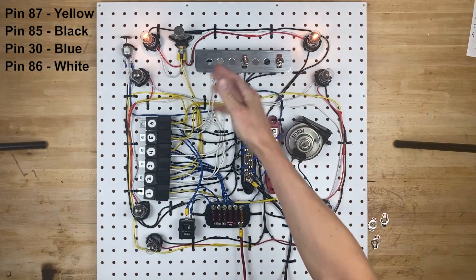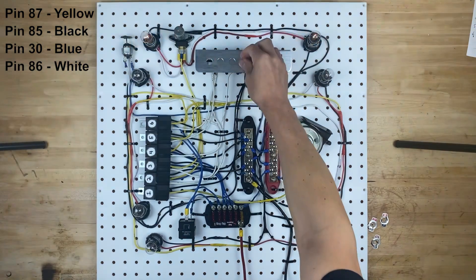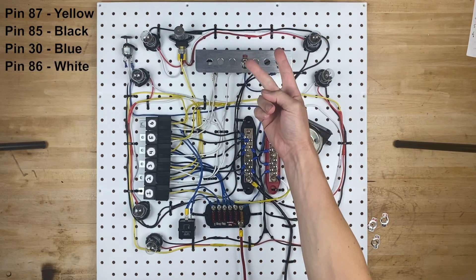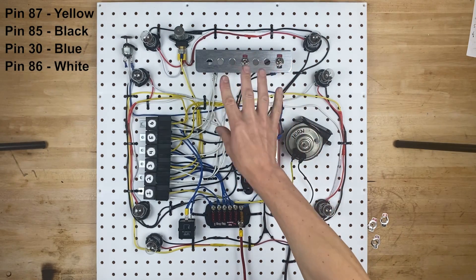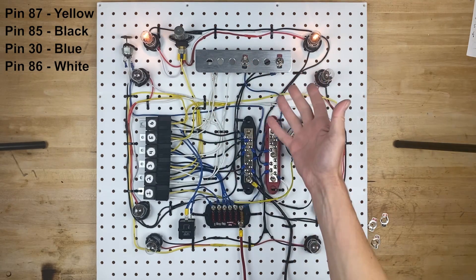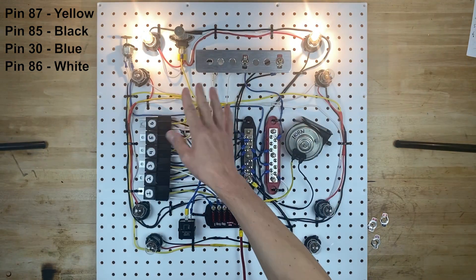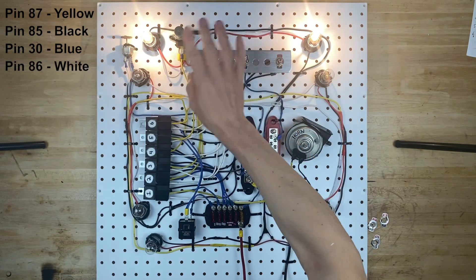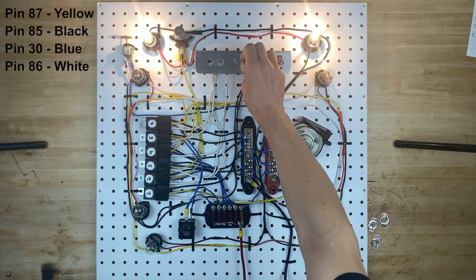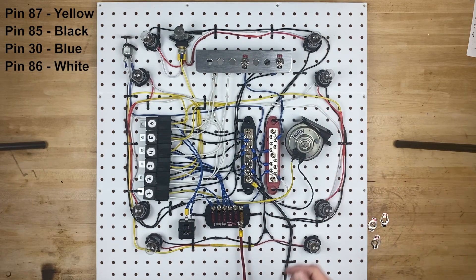We now have the switch in place, which you can see turns on the bulbs. We also have the high beam, and then you can turn it off again. The way this works is these bulbs have two different filaments in them, and each filament is a different wattage. One of the filaments, the low beam, would be like maybe 8 watts, and the high beam might be like 20 watts. That is how it is controlled from low beam to high beam — it's actually just changing the filaments in the bulbs and changing the wattage drawn through the bulbs. Sealed beam headlights work the exact same way.